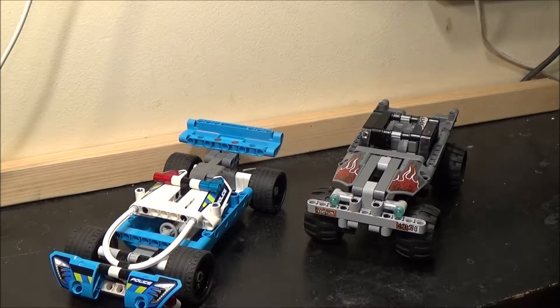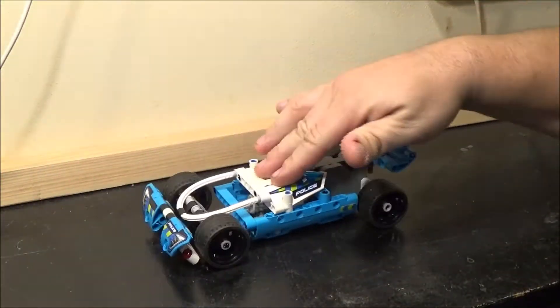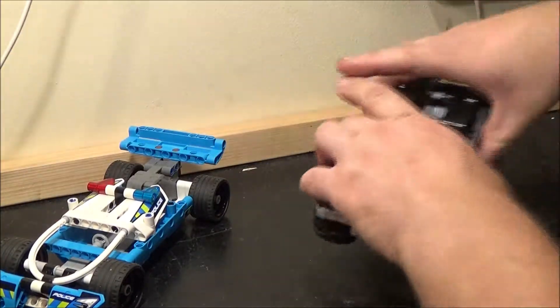I just think they look cool. Anyway, the main feature on both of these — apart from them both being linked in more ways than one — they do have a friction motor, so if I pull it back, it goes off by itself. They both have that feature.